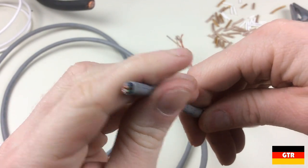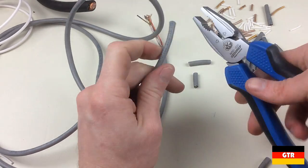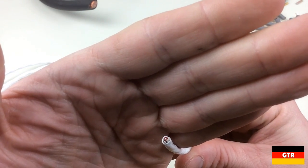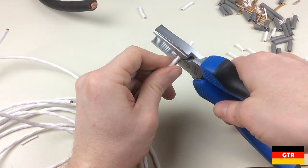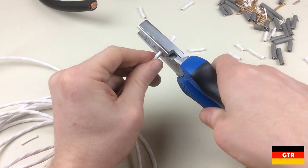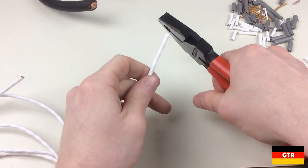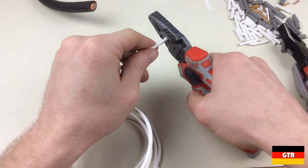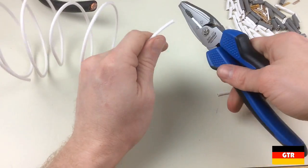Next is some Cat5 cable with stranded wire in a PVC jacket. Then we have some three conductor 16 AWG shielded cable with a wrapped PTFE jacket. This is the point where I noticed that the Teflon coated wire would slip on the Ghidorah pliers — I didn't have this issue on the Knipex or NWS units.